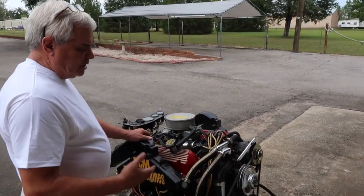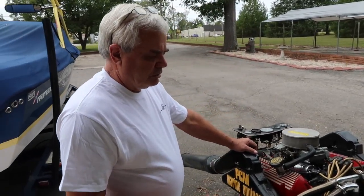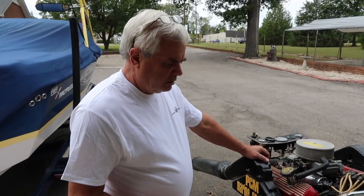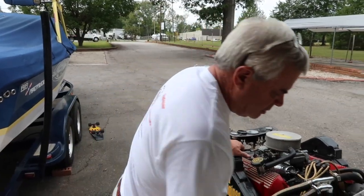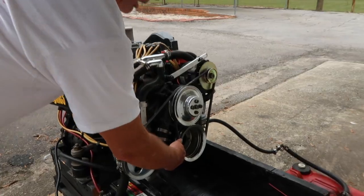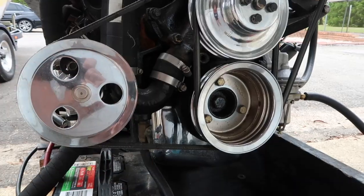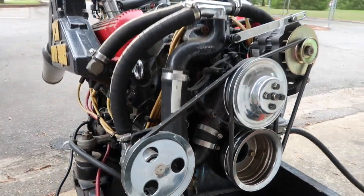Once the engine has been warmed and the fluid has been changed, then you need to drain the engine of the fluids. On the TCM Ford engine, you've got a drain and a metal elbow right here. This one has a valve on it, so all you have to do is turn the valve to see the water drain.